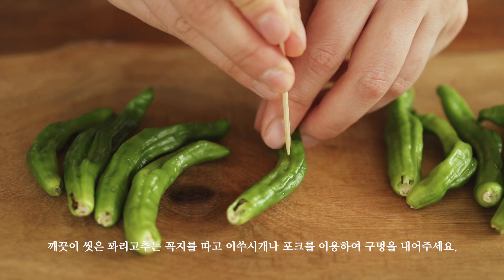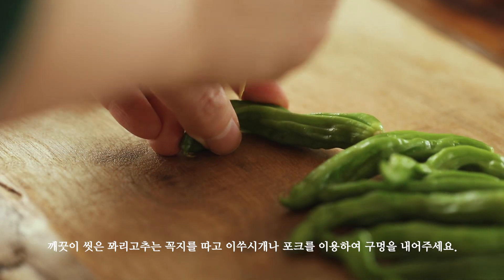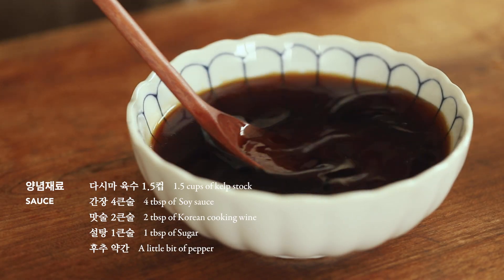I'm going to add the pot. I'm going to add a little bit of salt to the pot.